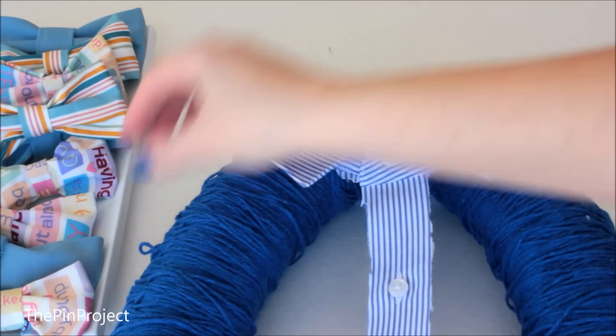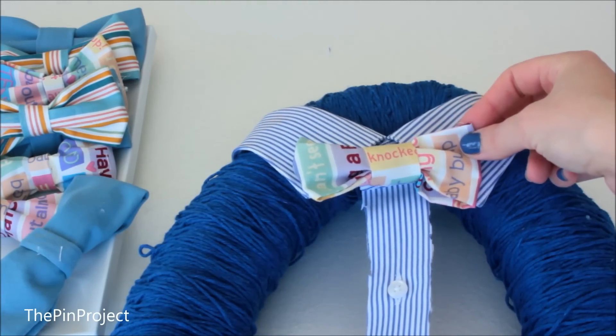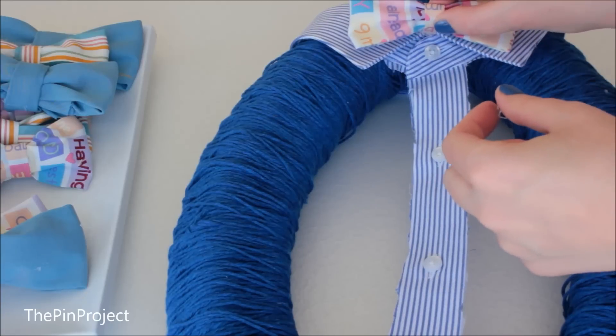Next I added in a bow tie. I wasn't sure which one to add — they're all so pretty — but in the end I chose the patterned one. Add a little bit of glue and then simply glue it right on top of the collar.